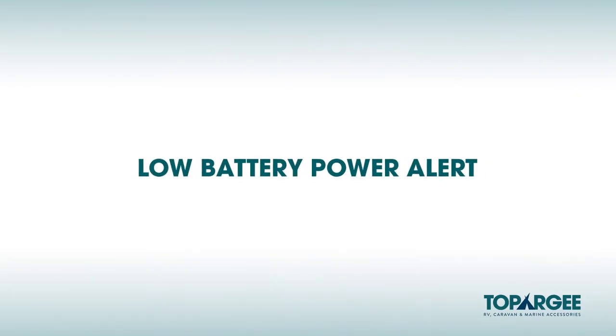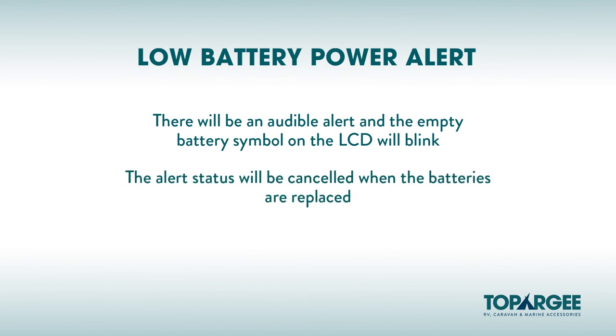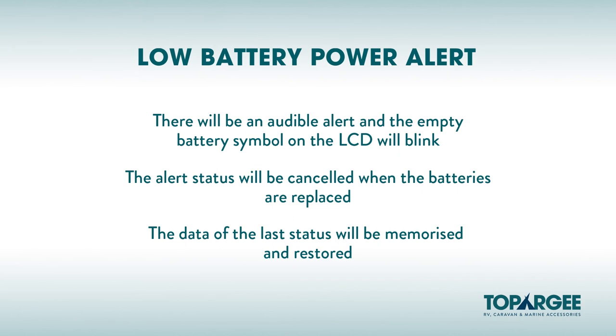Low Battery Power Alert. When the battery power is low, there will be an audible alert and the empty battery symbol on the right-hand corner of the LCD display will blink. The alert will be cancelled when the batteries are replaced with new batteries. The data of the last status will be memorised and restored.